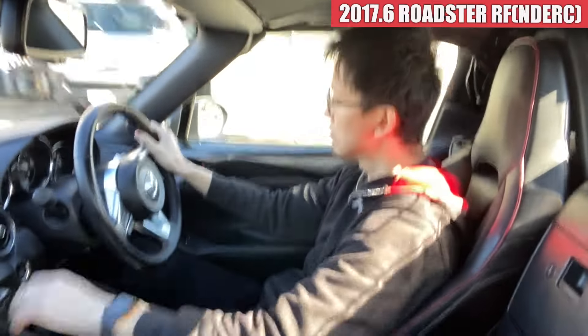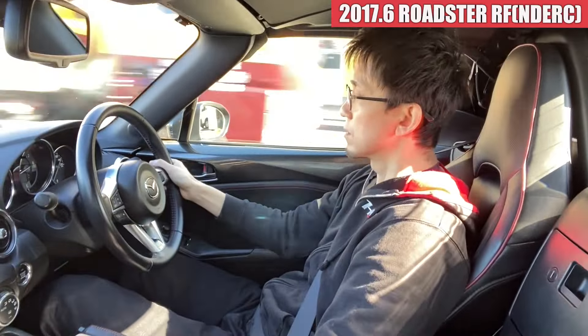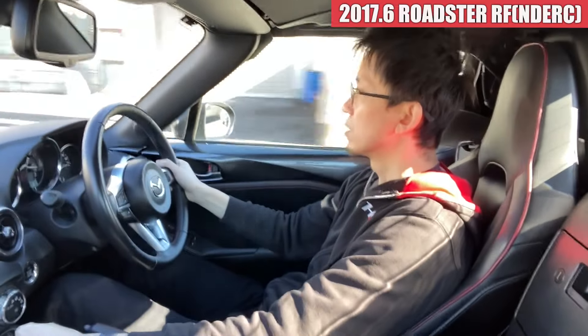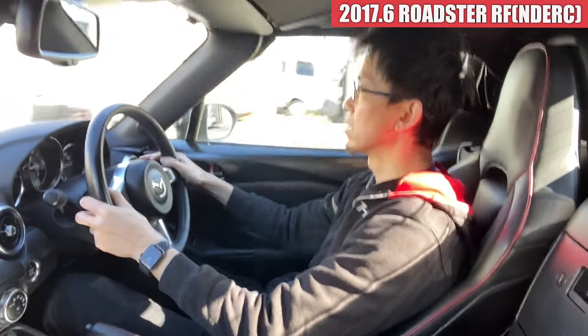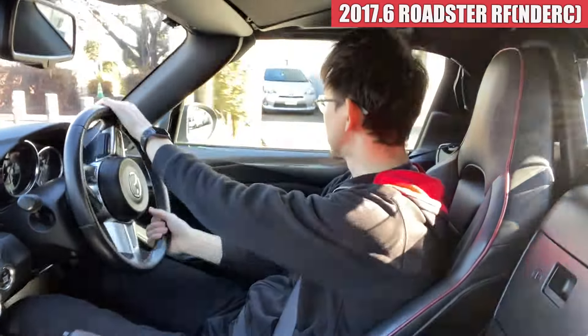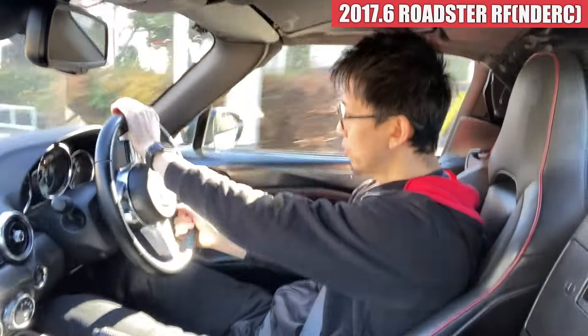ほんと、全体的に軽快に走ってくれる感じで、力強くていいですね。はい、こんな感じのロードスターになります。以上、試乗インプレッションでした。